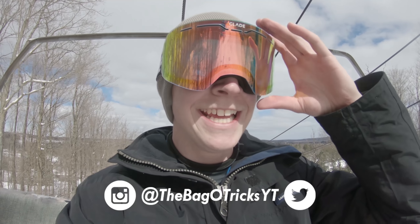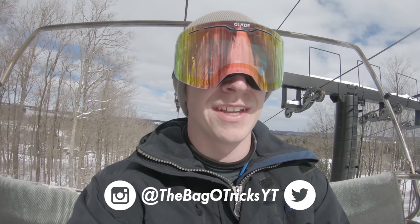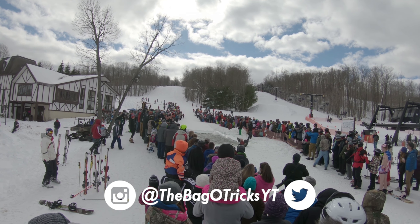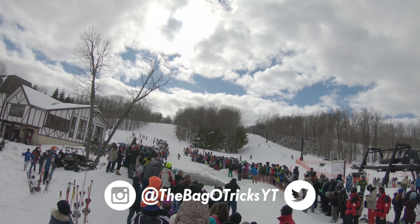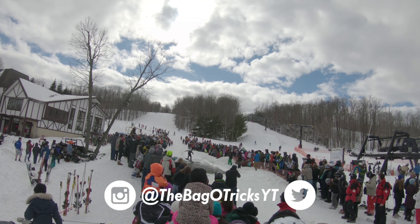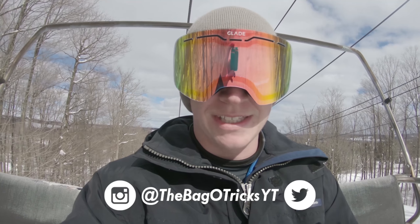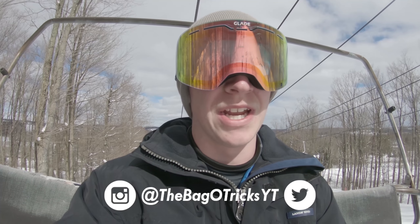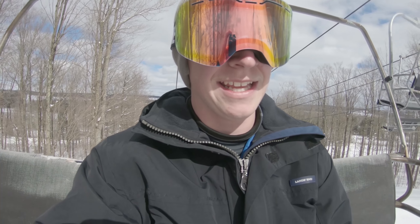What up, we're back again at Peak and Peak. Today's Spring Fest — showed you guys some pond skimming. Spring Fest up at Peak. Not gonna be going too crazy today because we're heading to Vermont in a couple days, so just gonna be chilling today.